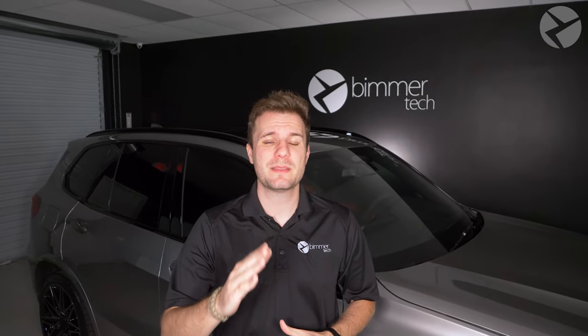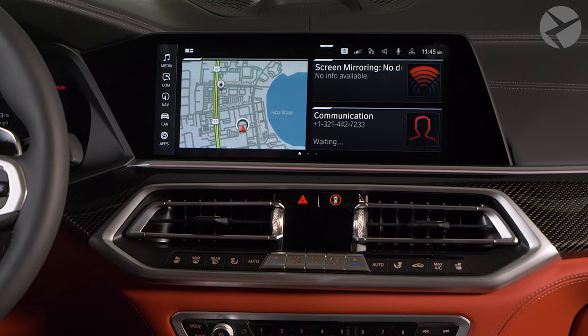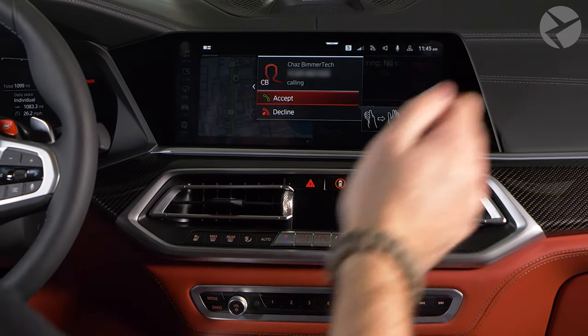Beamer Tech is pleased to announce our new gesture control retrofit for BMWs with iDrive 7. Now, what is gesture control? We know some of you may have it and some of you may want it, so let's learn a bit more about it. BMW has always had safety in mind, but knows that drivers can get distracted with all this newfangled technology, so they've implemented gesture control, where a swipe of a hand can create so many different outcomes.